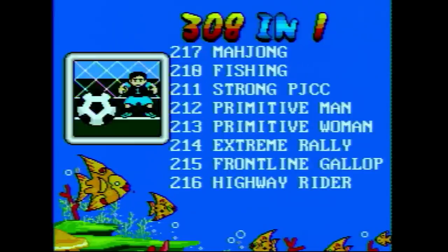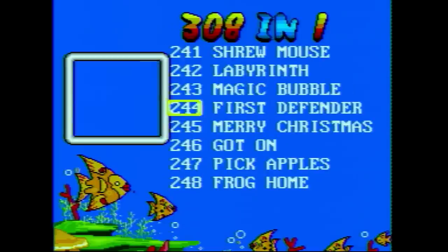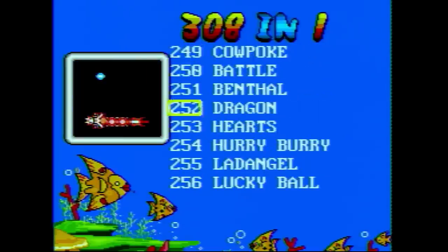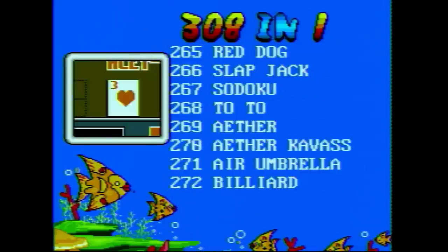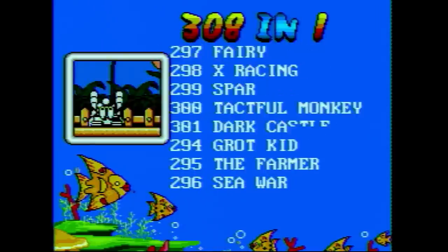Sometimes things are so bad that they're fun to play — I don't know about this one. There are many different types of games: card, puzzle, action, and lots of generic shooters. I played through quite a few and wasn't really impressed.